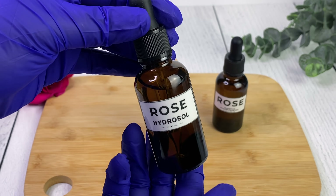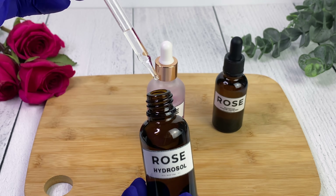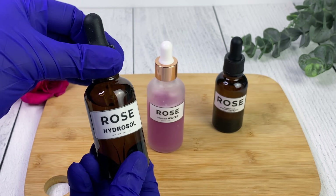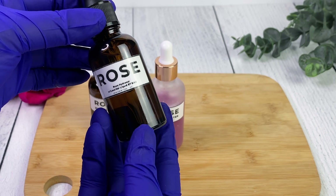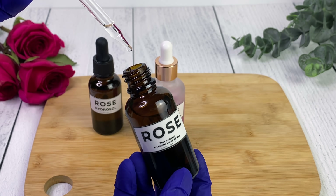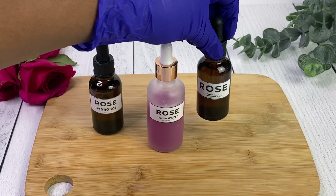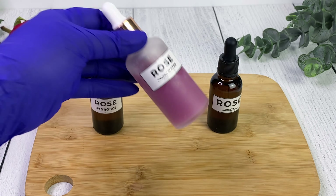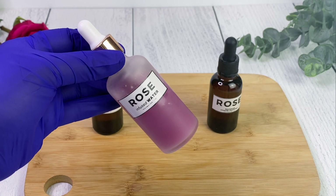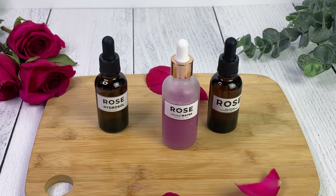Here are our final products: our rose hydrosol - the one without a preservative stored in the refrigerator, and the one with a preservative which I've labeled noting which preservative I used. I'll keep you guys posted on how long each lasts and I'll be using them in upcoming DIYs. And then finally our rose infused water - this is the one that's going to give you mostly the aesthetic beauty you're looking for. Make sure you add a preservative to it.